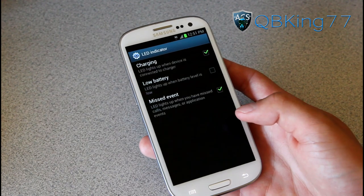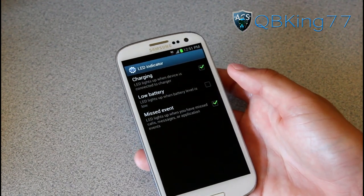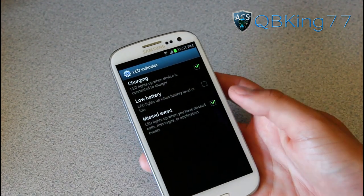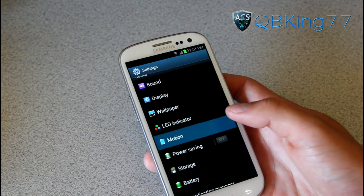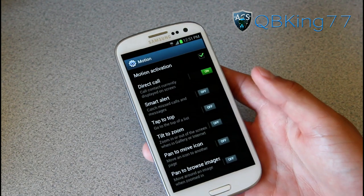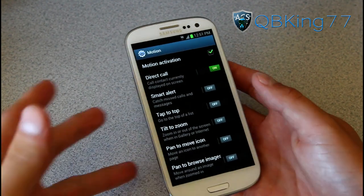Wallpaper, of course. You have an LED indicator — you can have a charging one, a low battery indicator, or a missed event indicator, and you can change those. Motion is where you're definitely going to get all these awesome features, so I want to really go in depth on these.